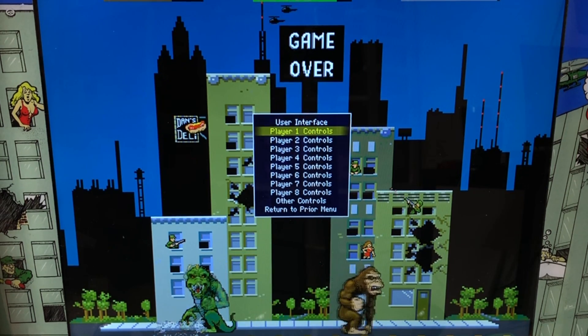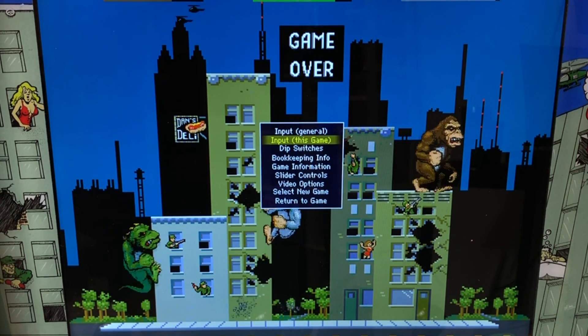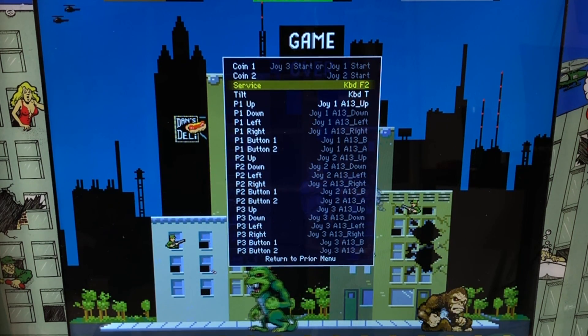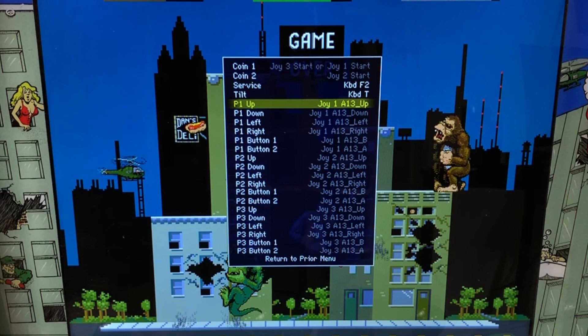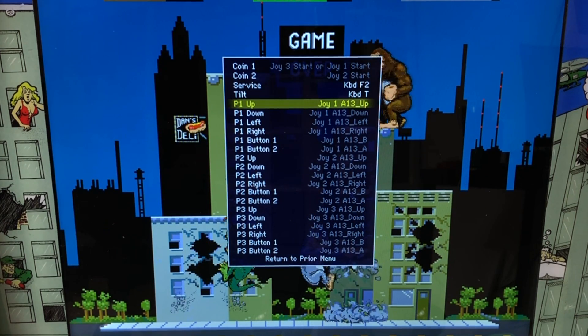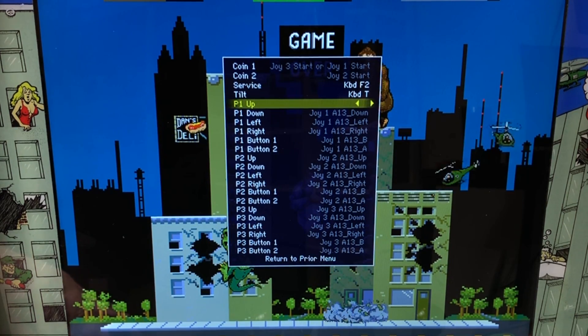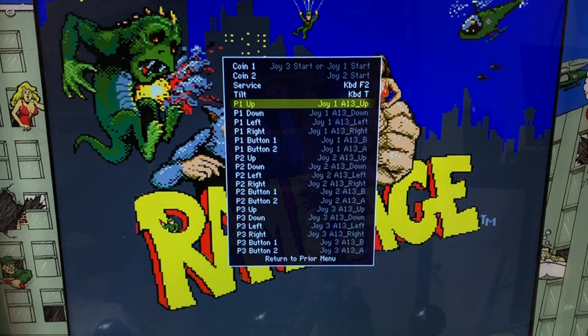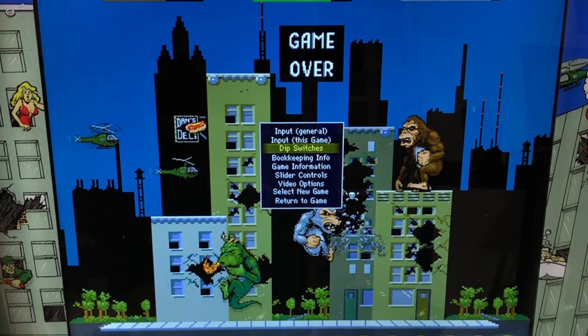Next option is Player 1 controls. I would recommend not messing around with this either. If you want to change the input on a certain game, go to Input This Game — you can change it right here. Press enter and you can remap all the controls if you want to. You can do that with each player if you'd like to.